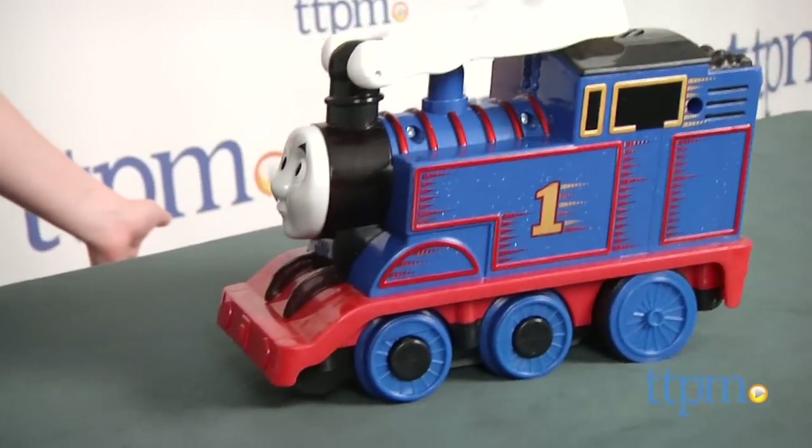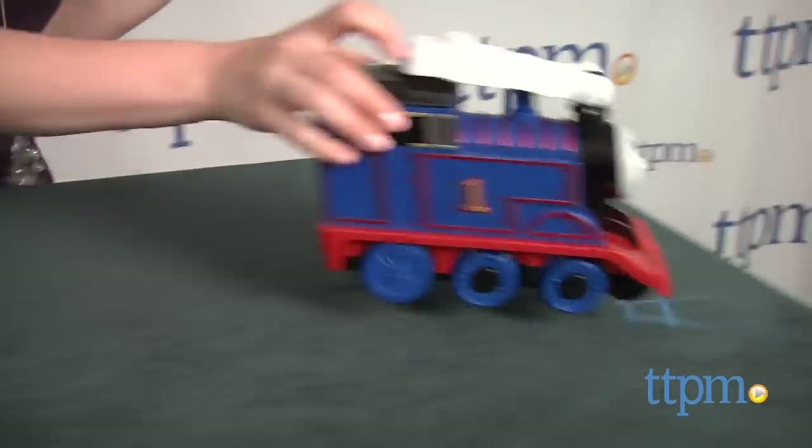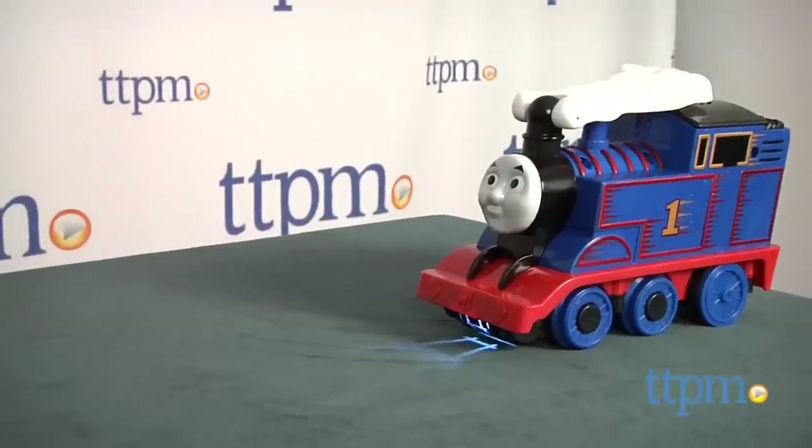You can also press the one button on Thomas and watch Thomas perform his own moves. A light on the front of Thomas projects a train track image, and Thomas says a variety of different phrases as he moves along.